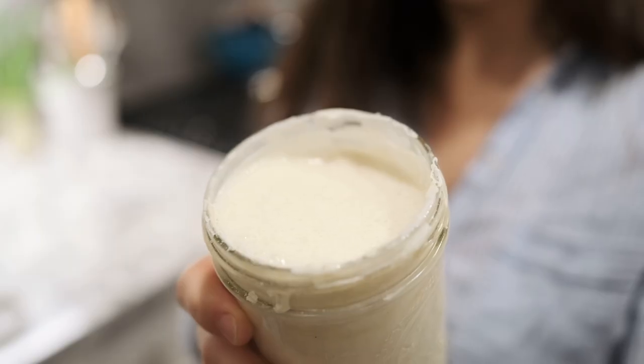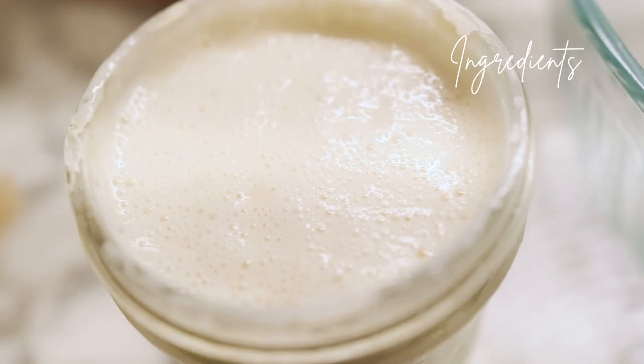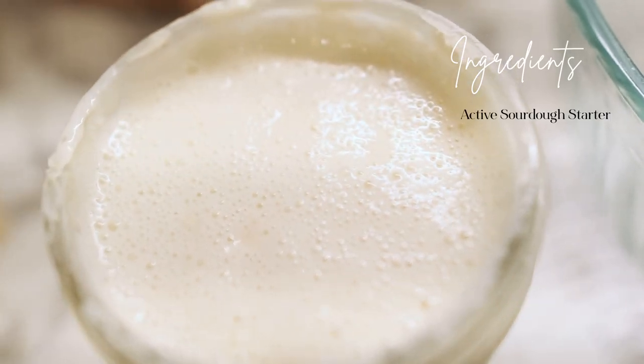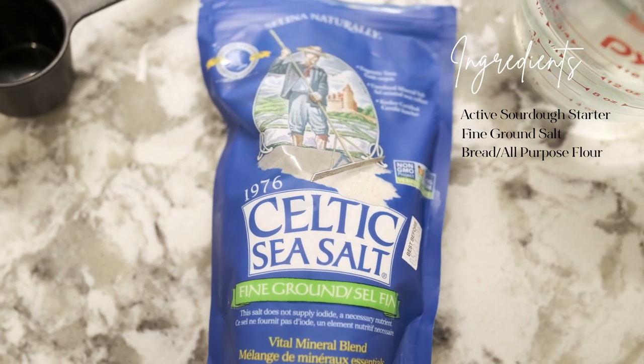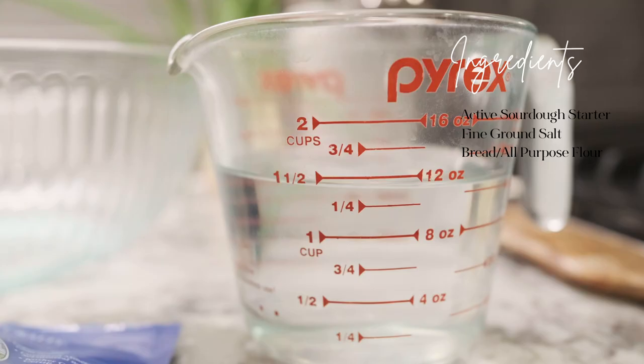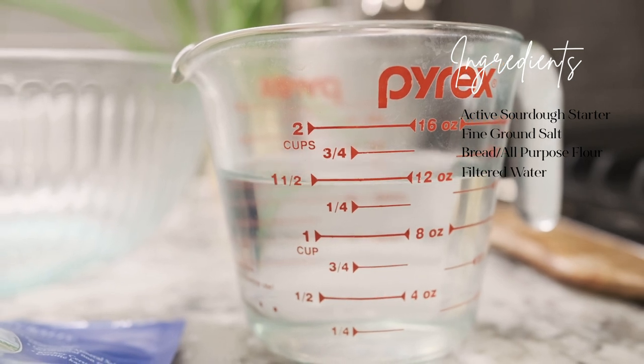It has been about two hours — it is actually 5:45 now and the starter is really nice and bubbly. For this recipe you will need active sourdough starter, fine ground sea salt, bread flour or all-purpose flour or a mix of both, and filtered water.